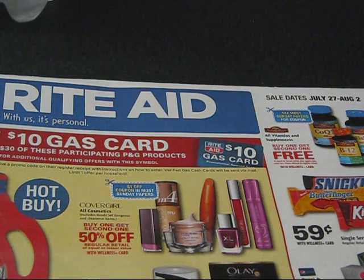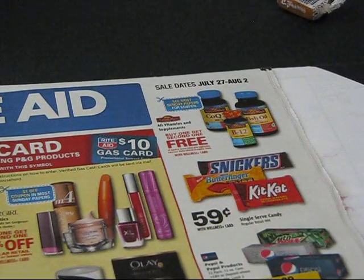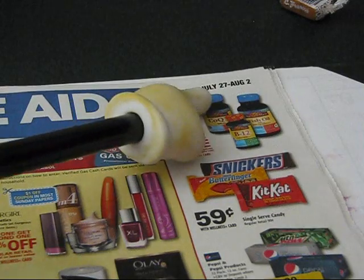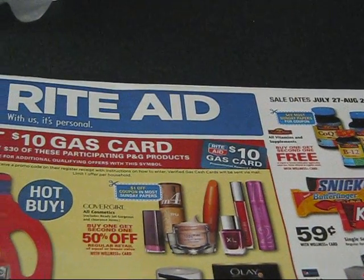I'll go over one deal that I did tonight, and I'm going to go back and try to do more this week. I wanted to at least point them out so you have a little bit of time to try and get these deals done. It's for Rite Aid for the week of July 27th through August 2nd. There are only a few deals — not too many.